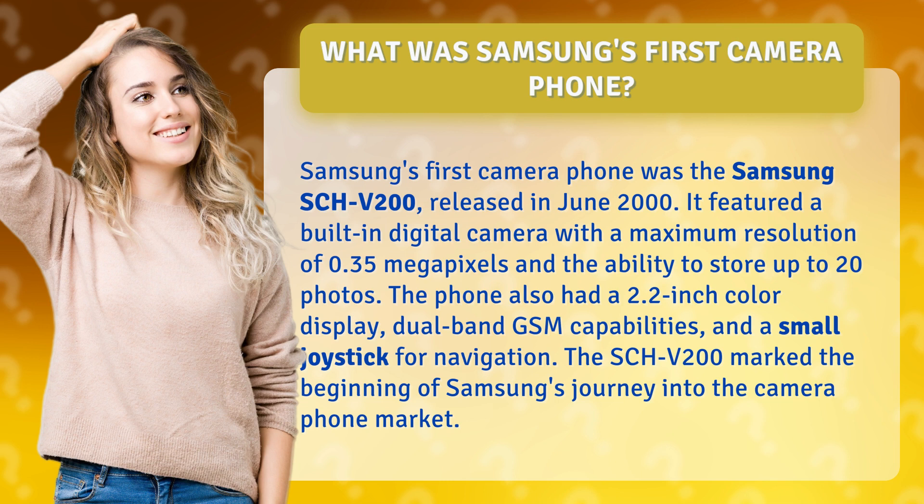The phone also had a 2.2-inch color display, dual-band GSM capabilities, and a small joystick for navigation. The SCH-V200 marked the beginning of Samsung's journey into the camera phone market.